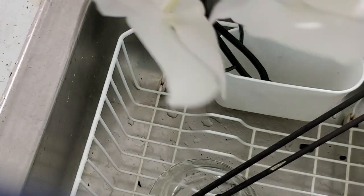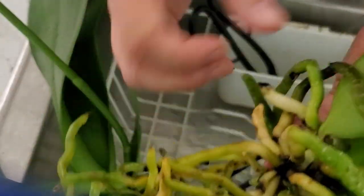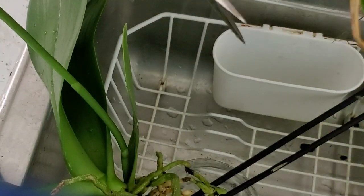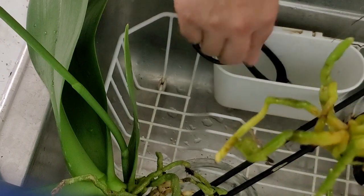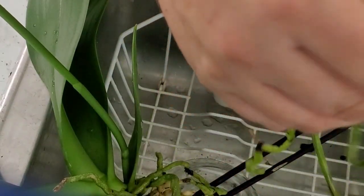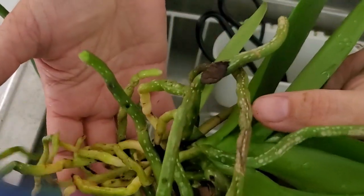I'm going to do the same thing to the other orchid. This one still has flowers on it and still looks good. Looking at its roots, aside from a little bit of desiccation on this one aerial root, everything else is nice. That's one root out of all of these — that's amazing, it looks great.